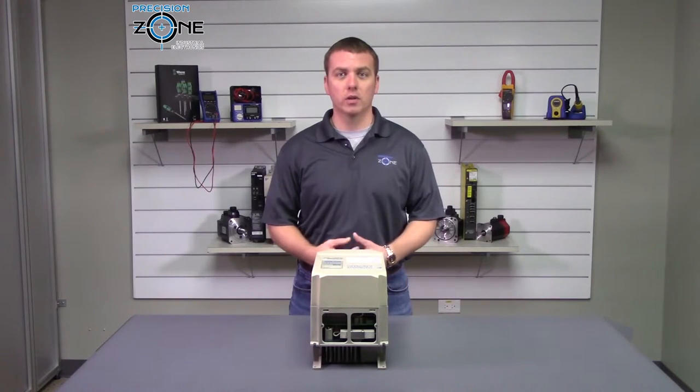If you need any more help with alarm codes or troubleshooting, please contact us at precisionzone.com. Thanks for watching.